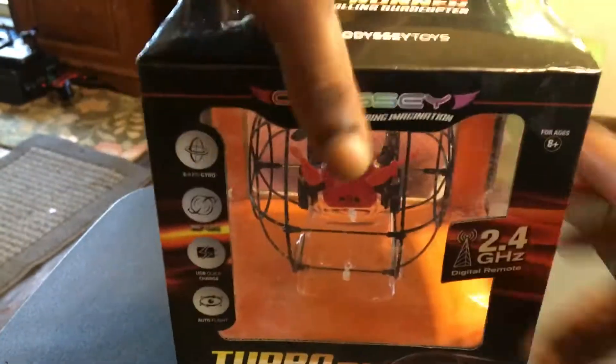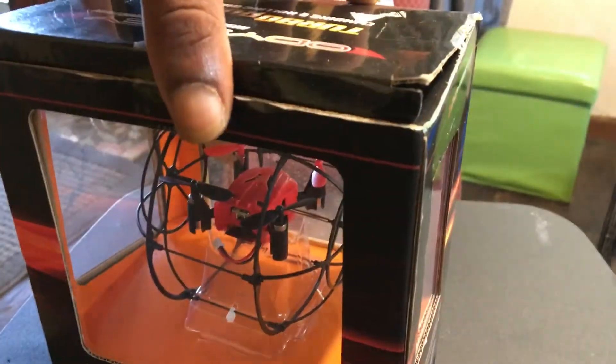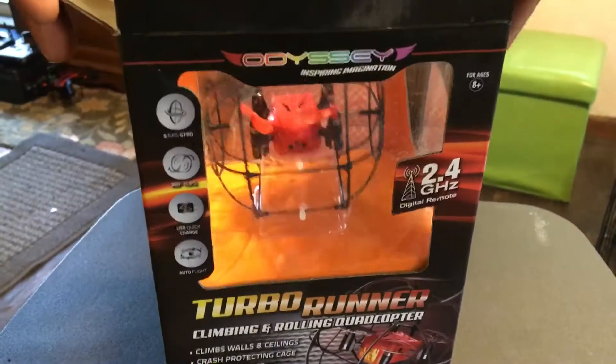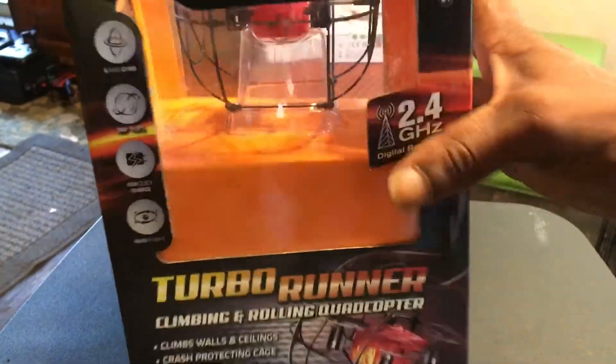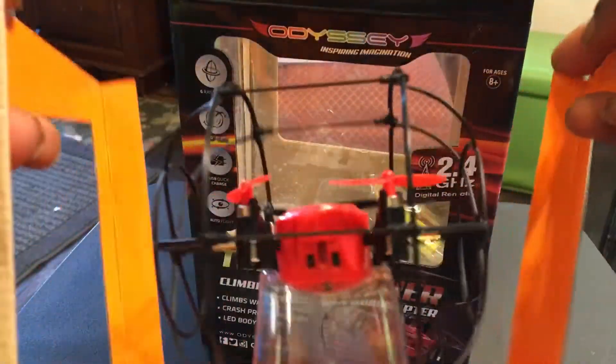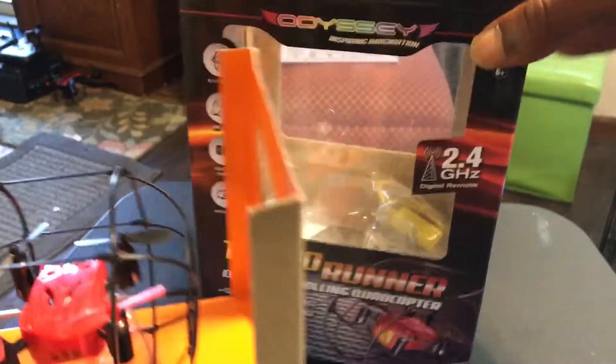Let's go ahead and get this guy out of the box. Shout out to wifey for hooking me up with this. It's a little caged-in quadcopter, looks like it's zip-tied down, so I'll have to pick this whole little frame up out of there. It's taped and zip-tied down — I can see a little battery in there too.